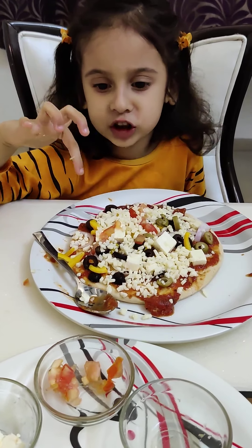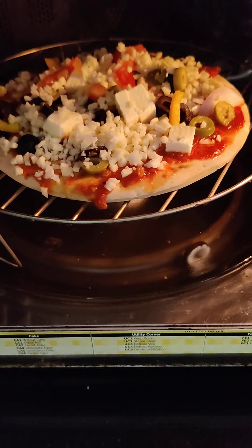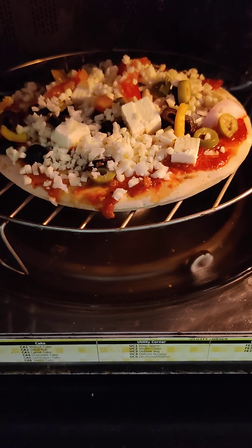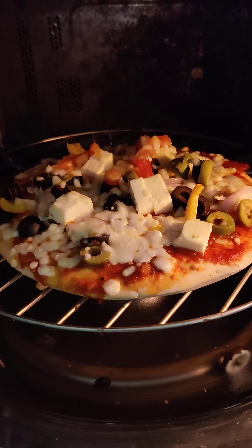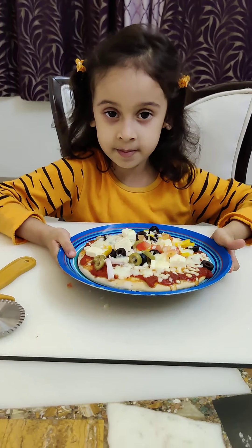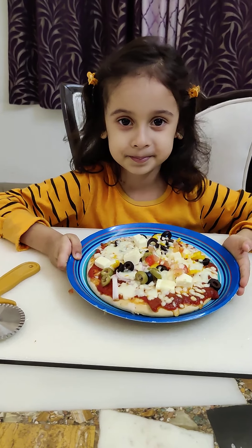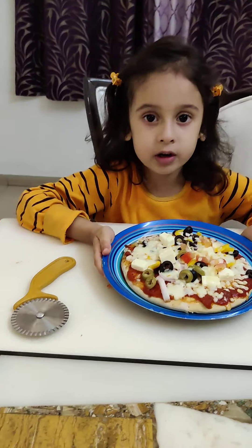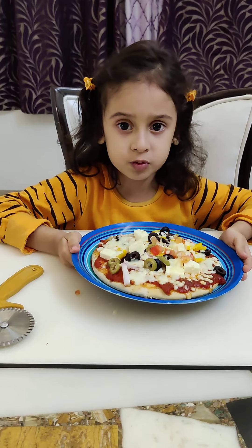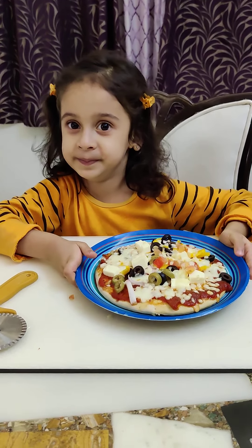Let's put it in an oven. I am putting my pizza in an oven. My yummy delicious pizza is ready to eat. Thank you. If you like this video, subscribe to our channel — Warrior Wonder Years. Bye.